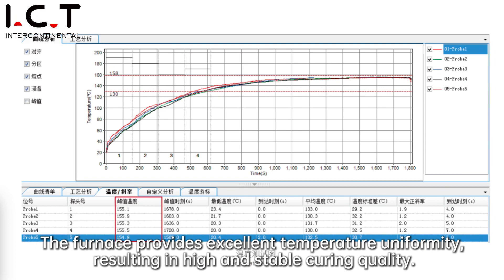The furnace provides excellent temperature uniformity, resulting in high and stable curing quality.